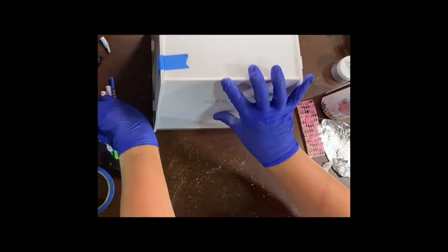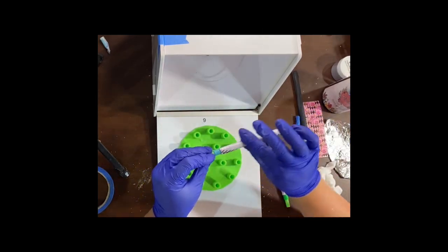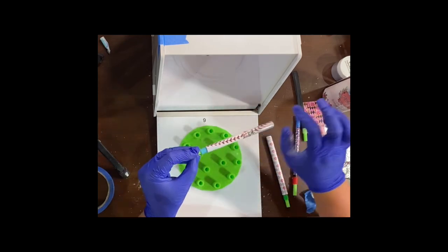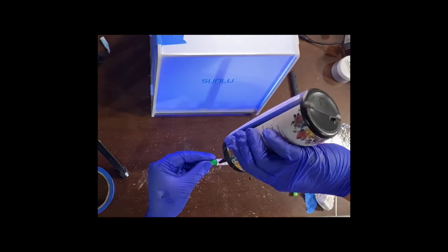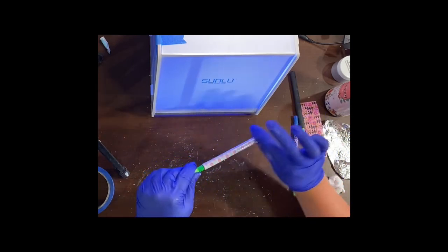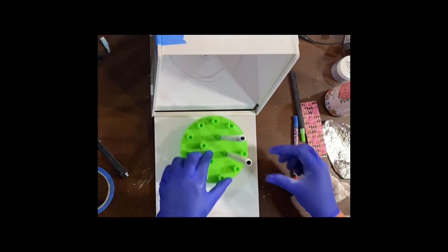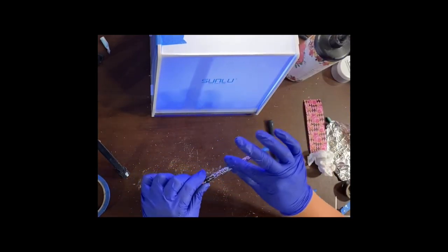Once I'm ready to UV resin these pens, I do it the same way: add a small line, smooth it out with my hands as I rotate it to make sure there are no lumps or bumps. Then take it, put it in one of those holes, close your box, turn it on, and it will start hardening right away. If you do too thick of a coat and put it in the UV box, it will tend to pool on the bottom. You can also hand-turn it under a UV light first to stop that from happening. Since I do such thin coats, I don't have to worry about that.